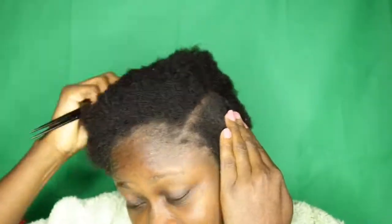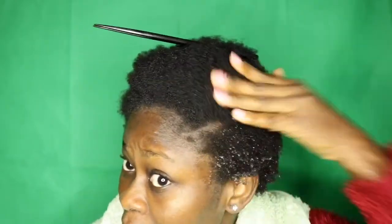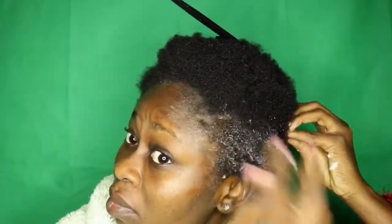My hair has been washed and deep conditioned with my usual rice water. As you can see, the shrinkage is real. I'm sectioning it and sprinkling a bit of water to moisturize it. Next I'm going to apply a bit of Shea Moisture leave-in conditioner — you can use any leave-in conditioner of your choice.